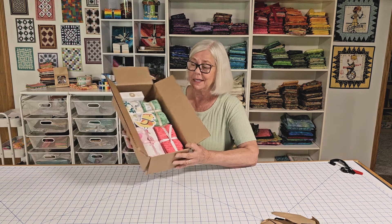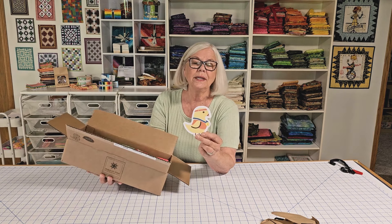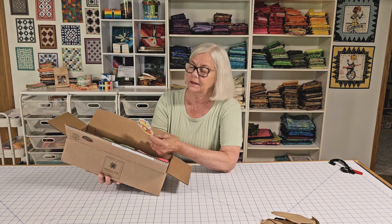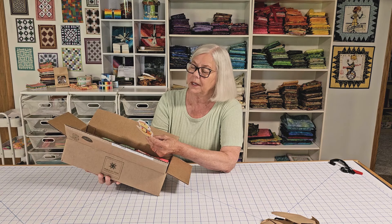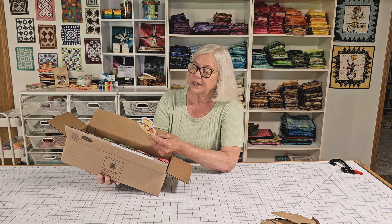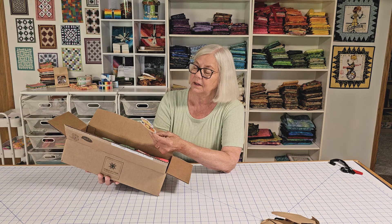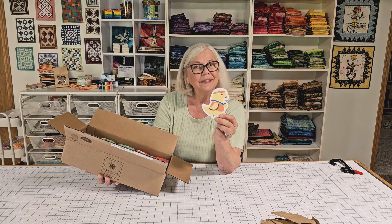There are some nice things in here. First of all, there's the 2024 Flat Chuck. Chuck is your ultimate quilting champion, ready to bring home the gold in creativity and craftsmanship. Take him along for your quilting journey, whether he's cheering you on by your sewing machine or posing for a photo to celebrate your victories. Isn't that cute?